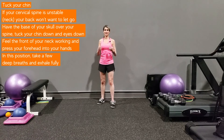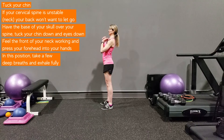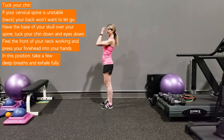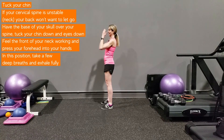The last one is the T — tuck your chin. If your cervical spine is unstable, your back won't want to let go. Bring the base of your skull up along your spine, tuck your chin down, and feel your neck abs work. Have your eyes look down and pull your forehead into your hands. Take a few deep breaths and exhale fully.